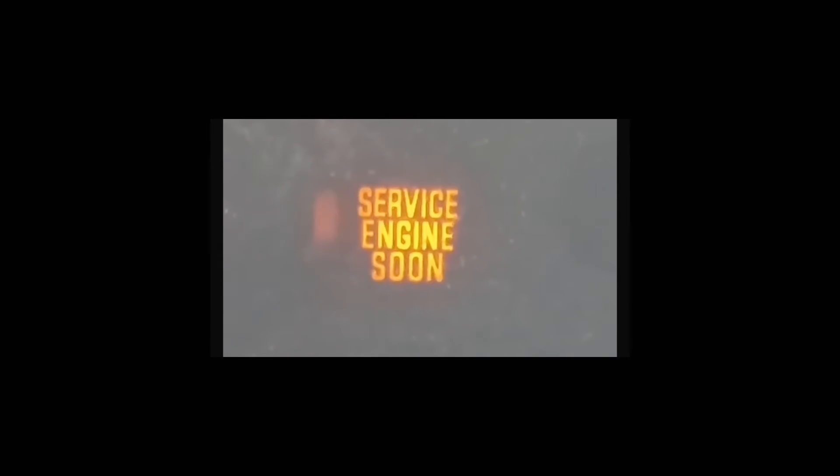Now we're going to put your foot on the accelerator again for 10 seconds to clear the code from your computer and from the dash.